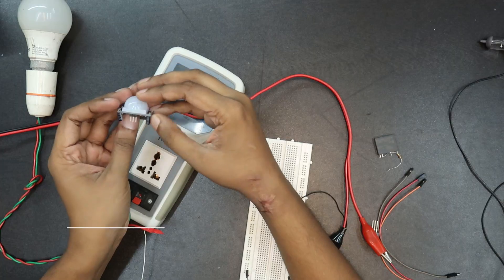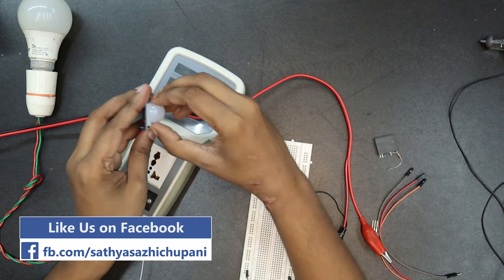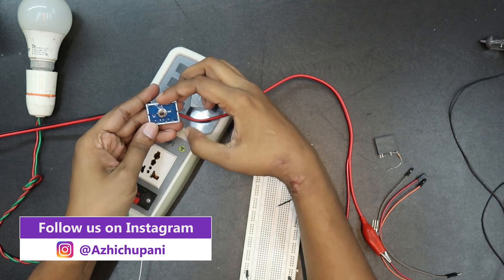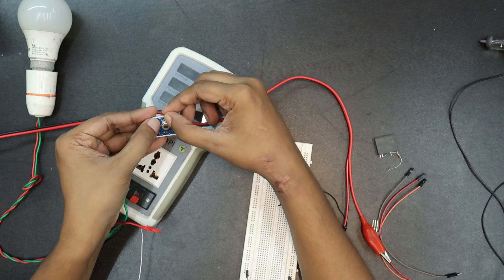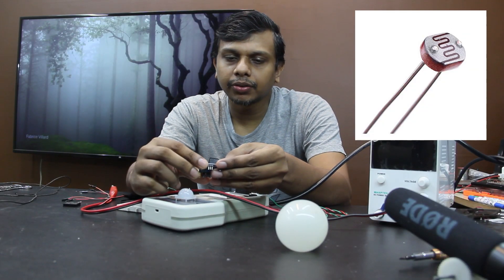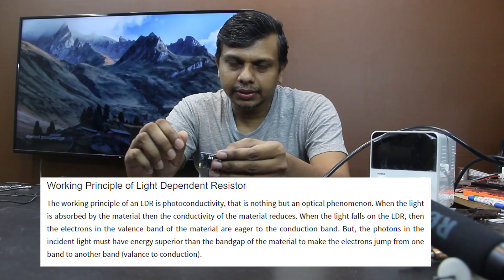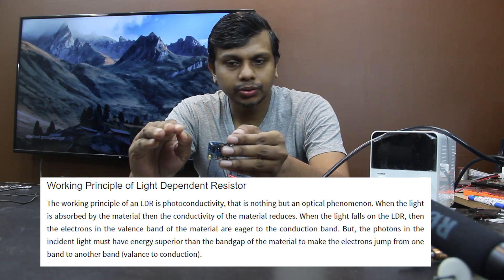The sensor has 3 pins: we need VCC, Ground, and Output. We also have 2 connections for the wiring — 2 holes. We use an LDR, a Light-Dependent Resistor. The light-dependent resistance is used in the circuit. This controls whether the sensor activates based on ambient light conditions.